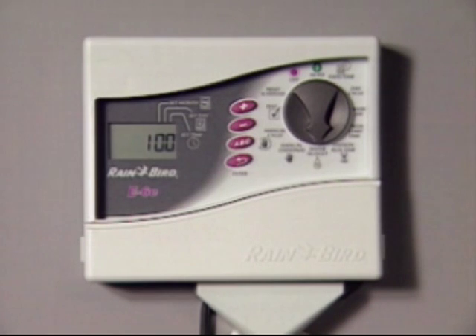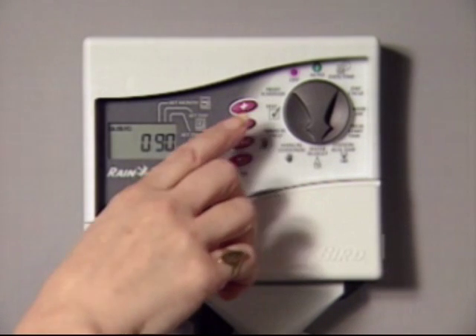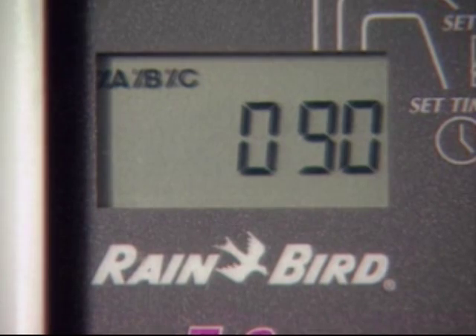This means that all stations will water for 100% of their programmed watering times. Now, if the weather is cooling down and you want to cut back on watering times, say by 10%, simply press the minus key once. The watering times of all stations move from 100% down to 90%. This 10% reduction means a 10-minute station now runs for 9 minutes, a 20-minute station runs for 18 minutes, and so on.